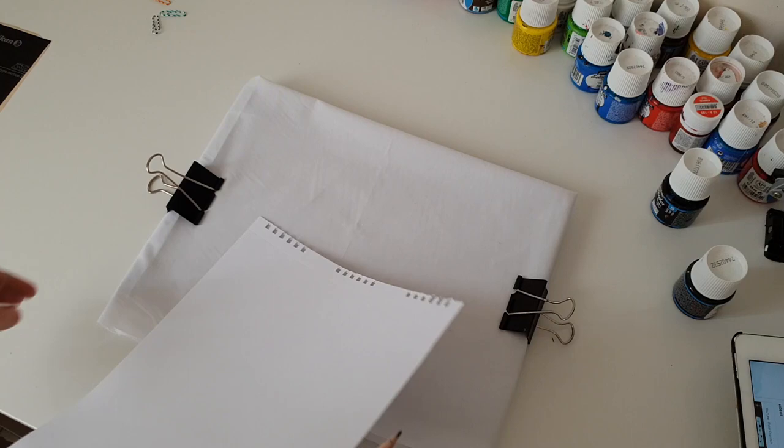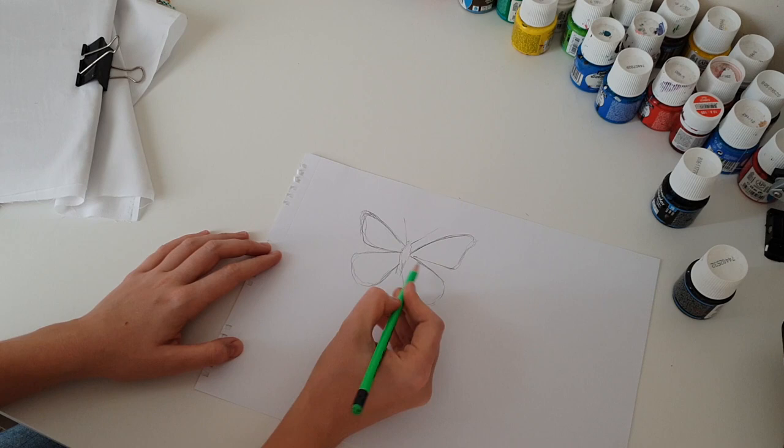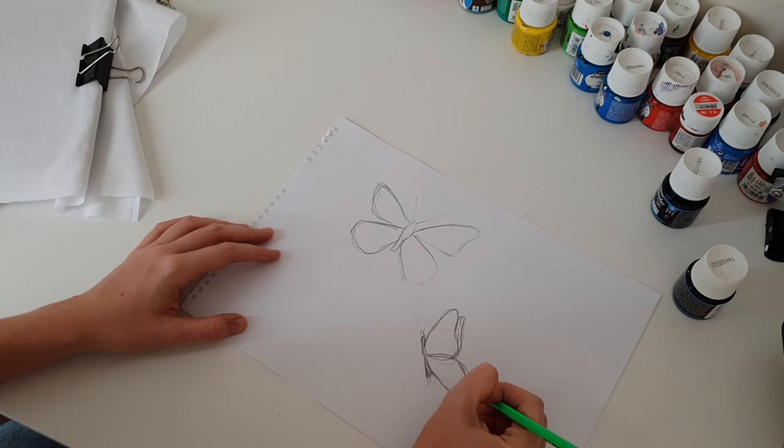I will paint two butterflies. If you can't paint or you're not sure you can paint a butterfly, you can find an image of a butterfly and print it. Then you will use this print for transferring. Now I will use black carbon paper and I will transfer my butterflies to the fabric.